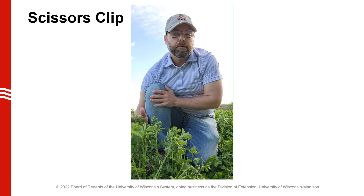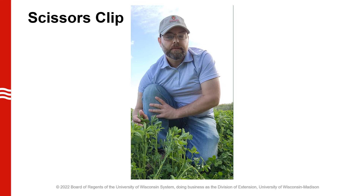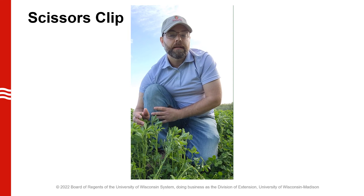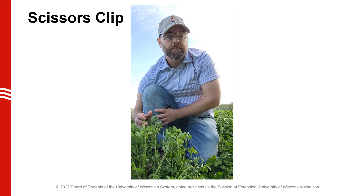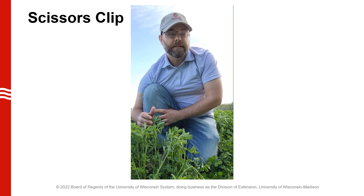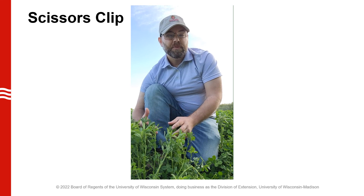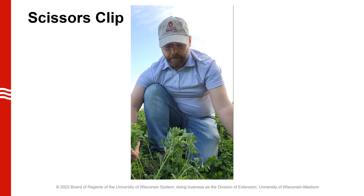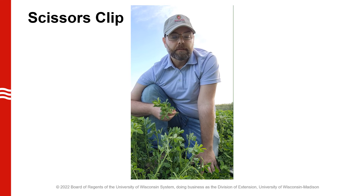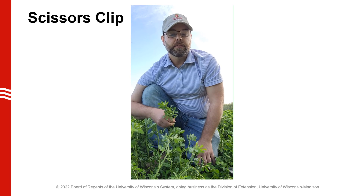For an alfalfa scissors clips program, we want to begin collecting samples around mid-May. The selected alfalfa fields should be in their second production year or older if possible. We want to take samples twice weekly until the forage quality falls below desired harvest quality or until our harvest date. We recommend taking samples on Mondays and Thursdays so results can be processed by the lab in a timely manner and are available by Tuesday and Friday. Sample in the early morning before 8 a.m. when at all possible, as this reduces day-to-day variability due to differential accumulation of non-structural carbohydrates in the leaf on sunny versus cloudy days. Cut scissor clip samples two to three inches above ground level — very similar to what our cutting height would be — and collect at least a half a pound of plant material. If yields are uniform in growth, collect from an area of half an acre or less, but if there is variability in the field, sample a larger area to get a representative result.